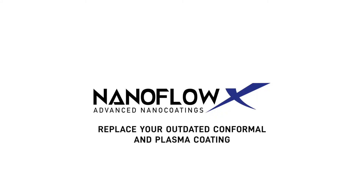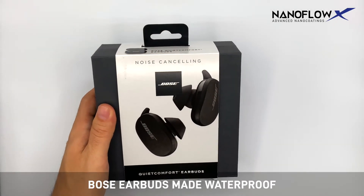Replace your outdated conformal and plasma coating with NanoFlow X. Make any electronic waterproof in two minutes.